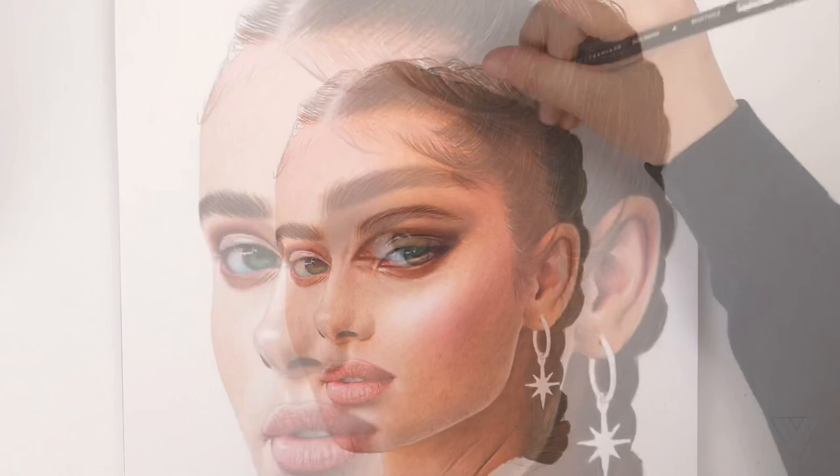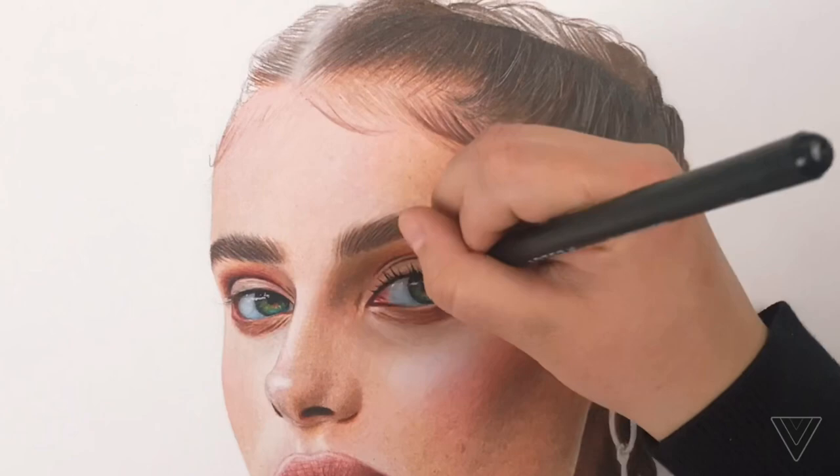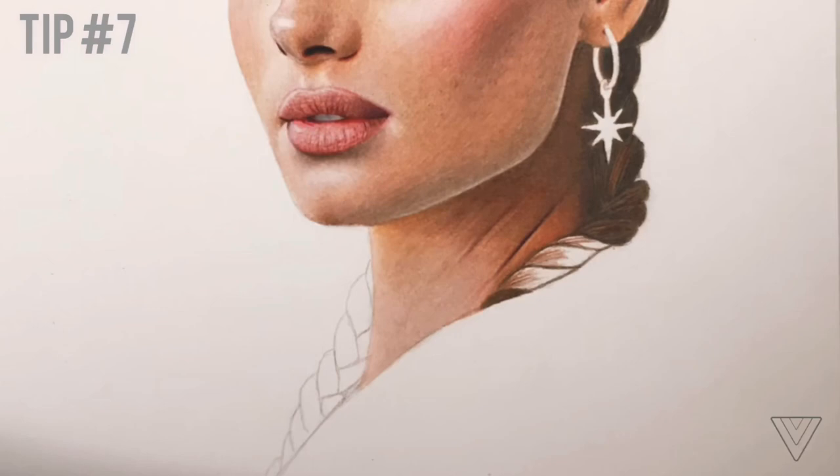When working with hair, you don't always have to focus on every little strand of hair because the exacto knife does that for you. Tip number seven: constantly look at your reference. Take pictures of your artwork if necessary and compare them to your reference, so you can see what you need to fix, change, or add.